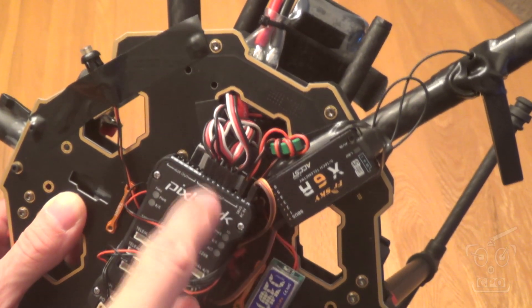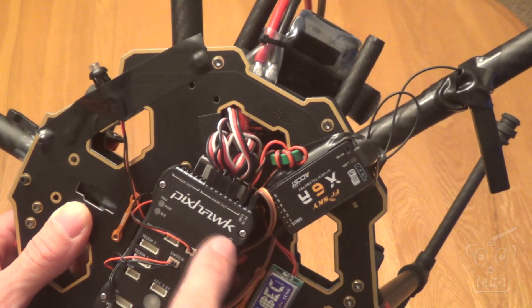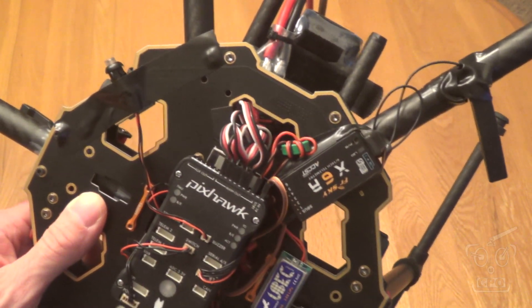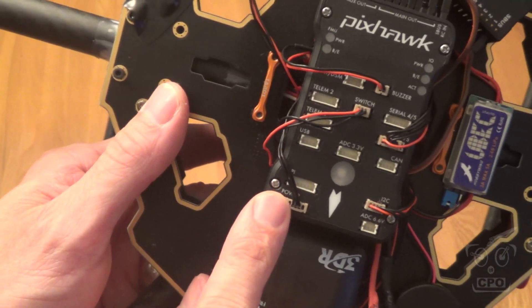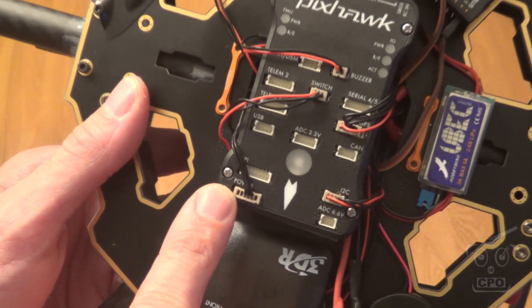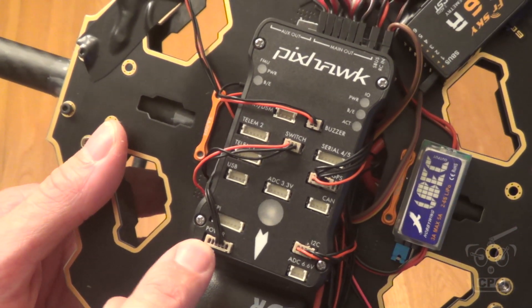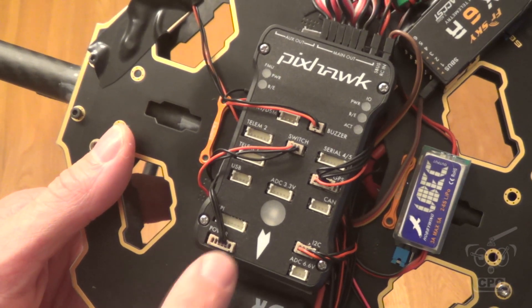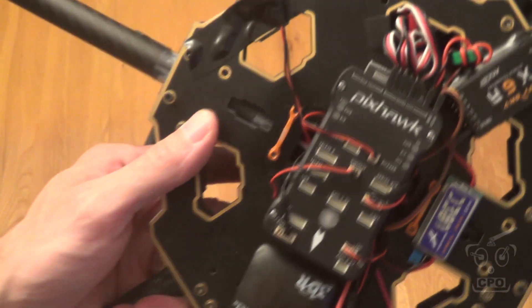Power goes in to the Pixhawk and powers the receiver through S-Bus. I'm using an Autopilot 180 amp for the current and voltage monitoring, and I'm not using the power module right now. Those two connections would be for power if I was going to do that, but I'm not doing that right now — I may do that later.